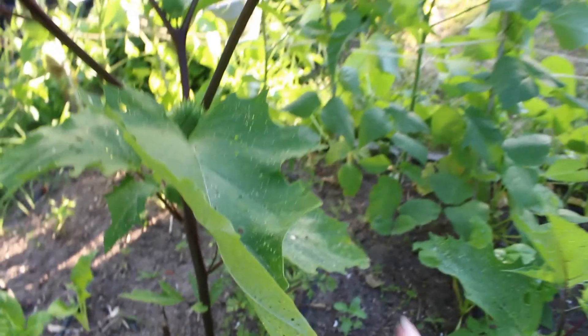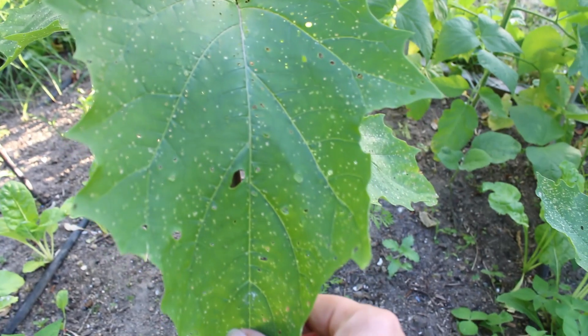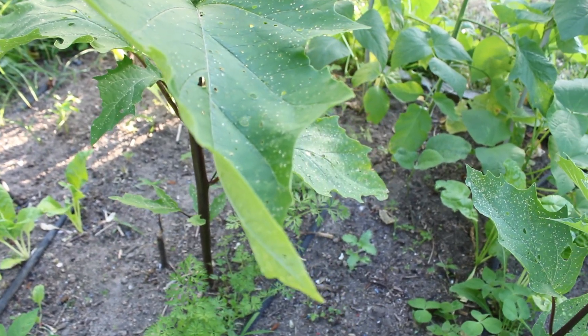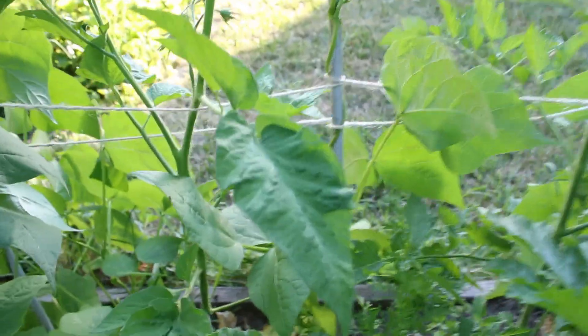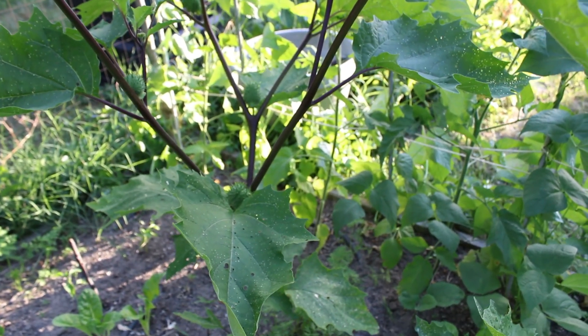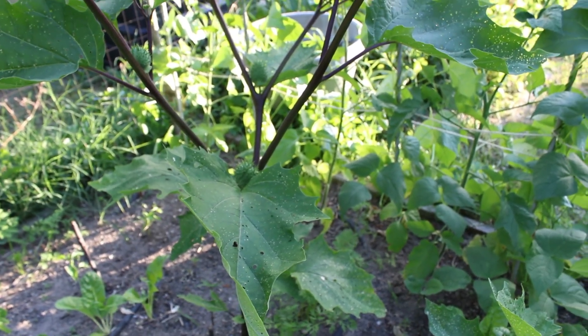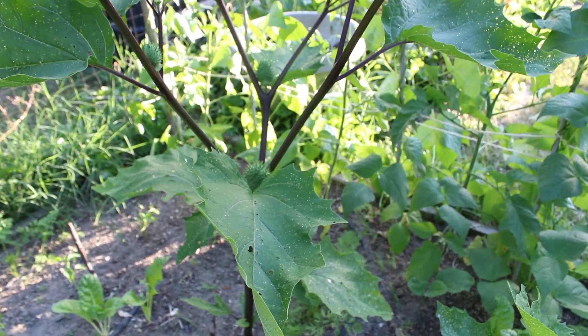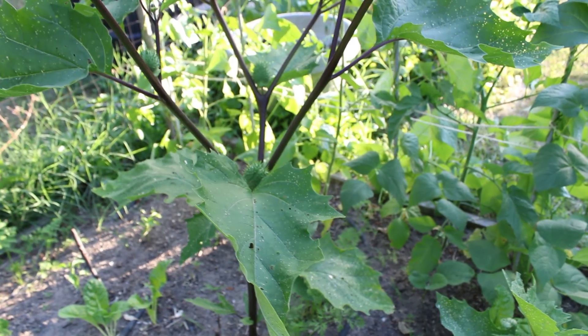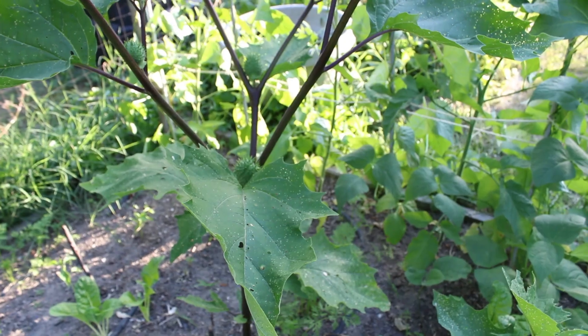One very cool thing I've noticed — look at that datura leaf. See all those holes? That's caused by flea beetles. The flea beetles like to go after the nightshade family plants, the tomatoes and peppers. Usually they go crazy after my tomatoes, but you can see my tomatoes don't have any holes. For some reason the flea beetles love the datura more than anything, and the datura doesn't seem to be bothered much. This has actually been a really excellent trap plant for the flea beetles, so I haven't had to spray for flea beetles at all this year. I'm really hoping I get datura in my tomato bed again next year.